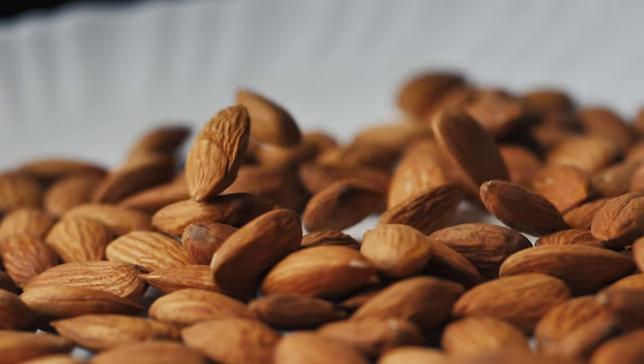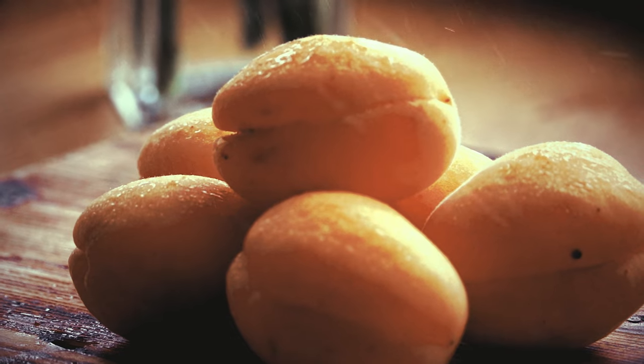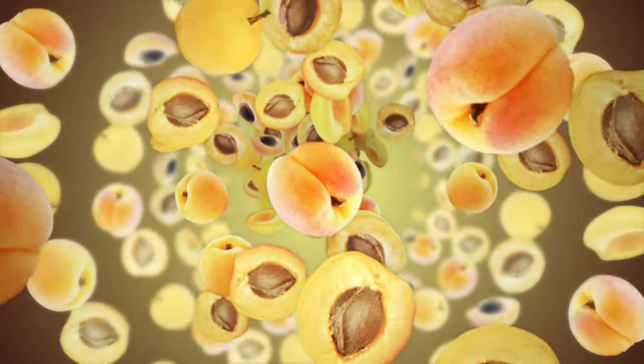Di Saronno says that this recipe dates back to the 1500s — I don't know if that's true or not — but there are some misconceptions about Di Saronno and amaretto. The first is that it's made of almonds. I didn't know this until recently, but Di Saronno is not and has never been made from almonds. It's actually made from the kernel oil of apricots — those are the apricot seeds. We equate Di Saronno and amaretto to almond liqueur because it tastes just like almond extract, but almond extract is actually not made from whole almonds; it's made from almond oil. And that almond oil and apricot oil hold a lot of the same properties that give them the same flavor compounds.